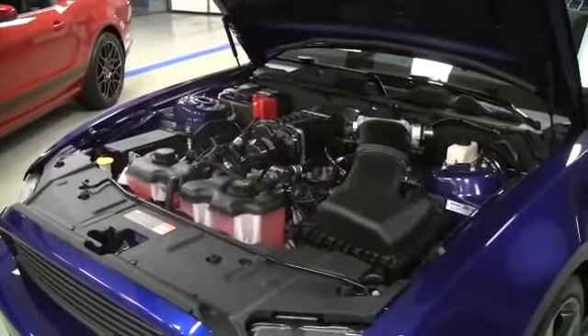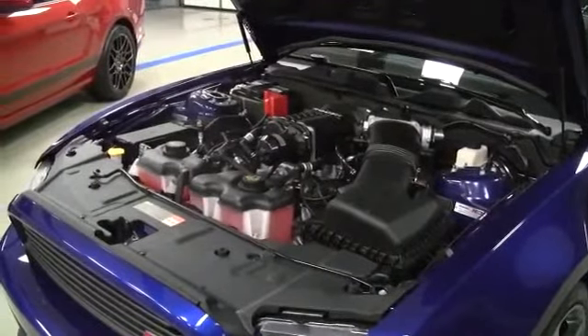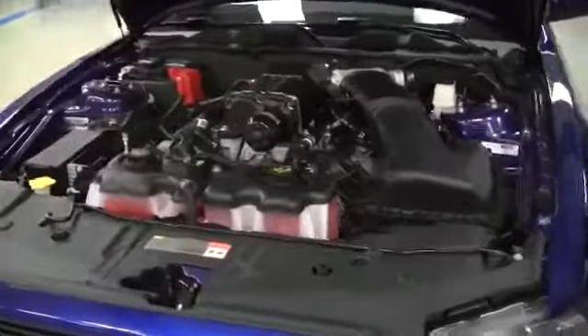Here's the power plant for the 2014 Roush Stage 3 — a supercharged version of the 5.0 liter from the Mustang, utilizing Roush's 2.3 liter TVS supercharger and Roush intercooler for additional cooling and performance.